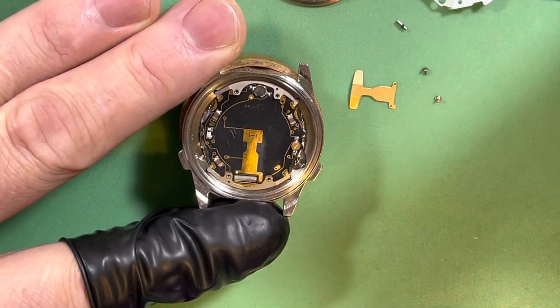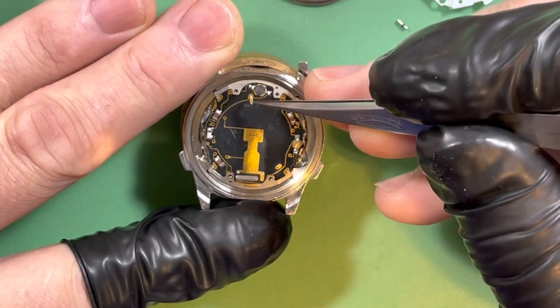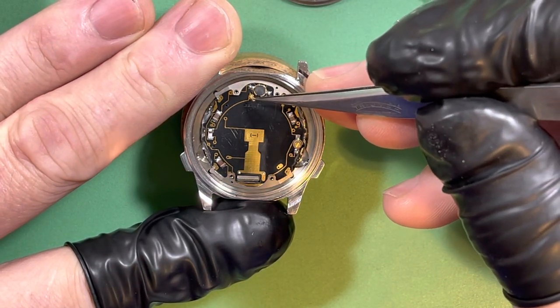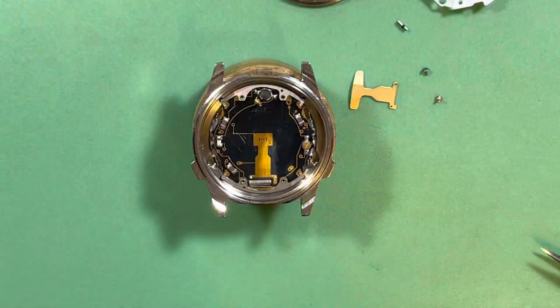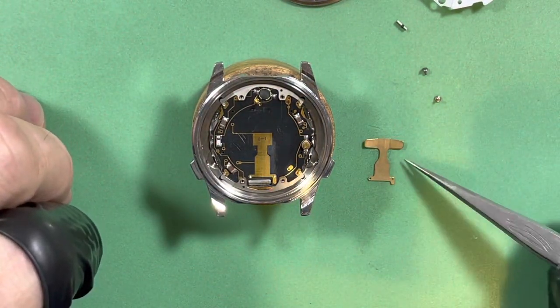This is your alarm spring. Seiko loves these little free-floating alarm springs — I don't know why they don't ever firm them into the movement or hold them in any way. They just kind of get put together and you just hope.